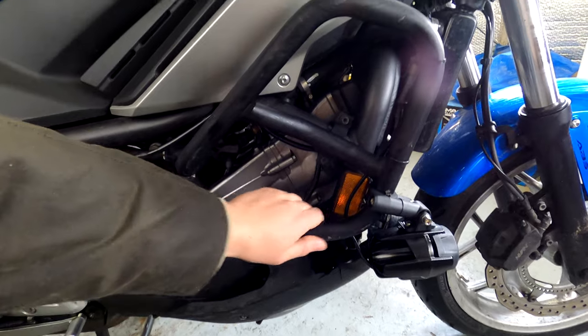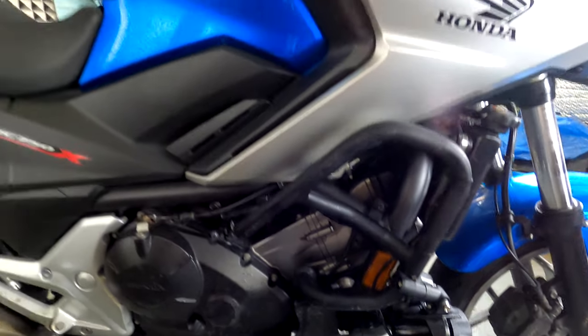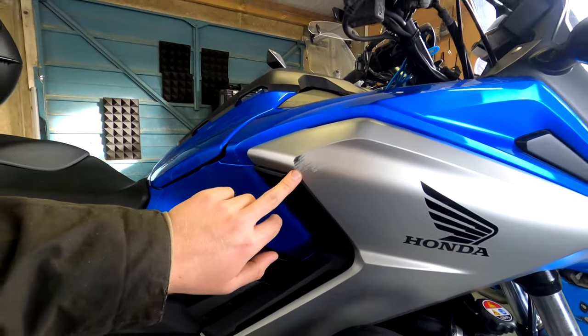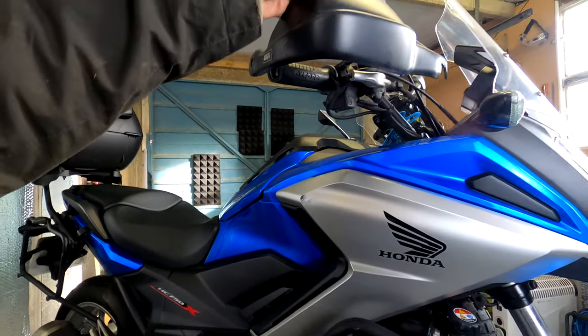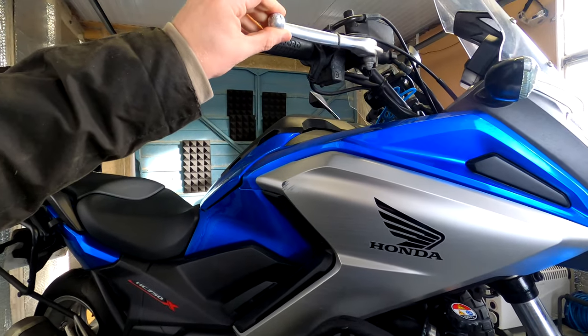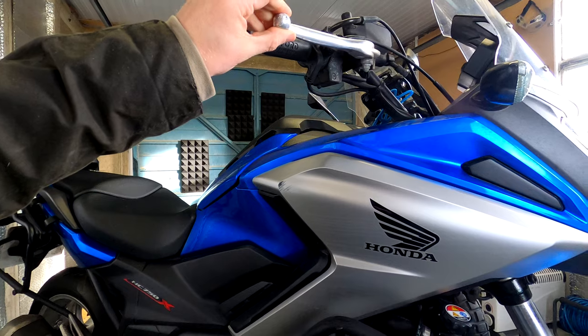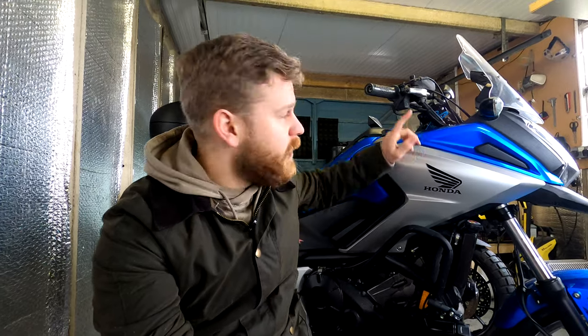We've got a few little scratches on the bars down here which are basically nothing — they're not even sharp to run my fingers and thumbs over. Other than that, the only damage on the bike is a small scratch here and unfortunately the Givi handguard has broken off. I managed to break it further — the lever bent a little bit and me trying to straighten it out basically snapped it. Other than those small cosmetic things and the brake lever, which was my fault, the bike is completely unscathed.